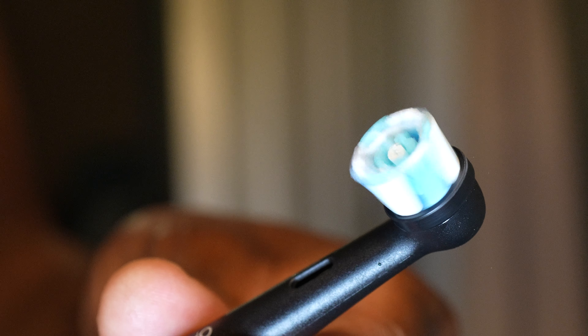The Oral-B has a few more modes: daily clean, sensitive, whiten, gum care, and intense — that's five settings total. I guess this might be the IO Five.